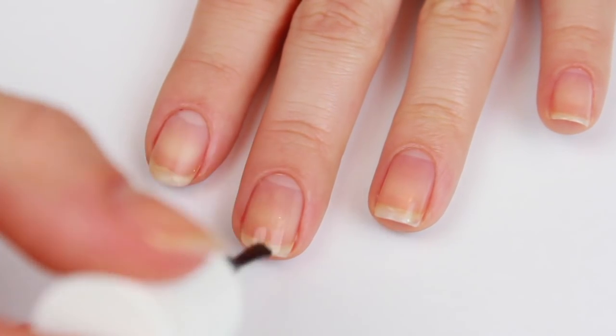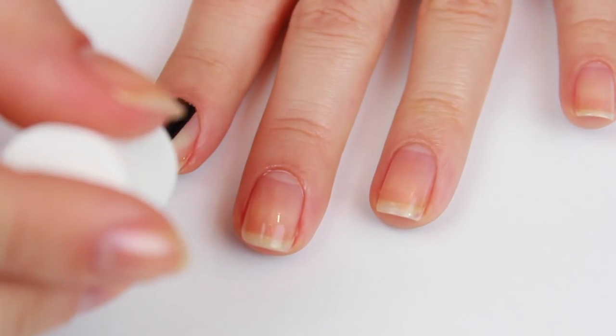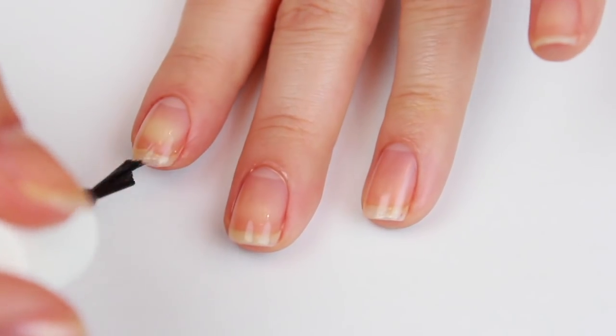To begin, apply a base coat to all your nails and allow it to dry. This will protect your nails from any staining or chipping.